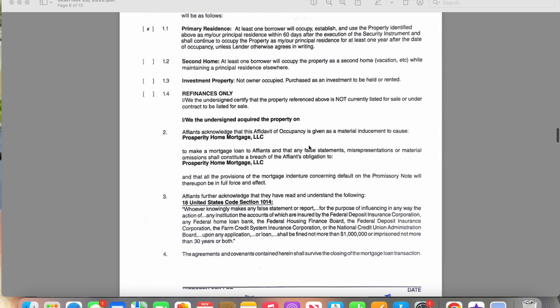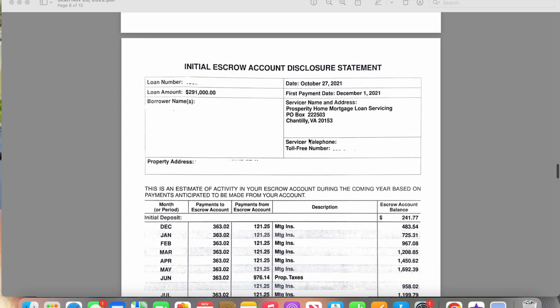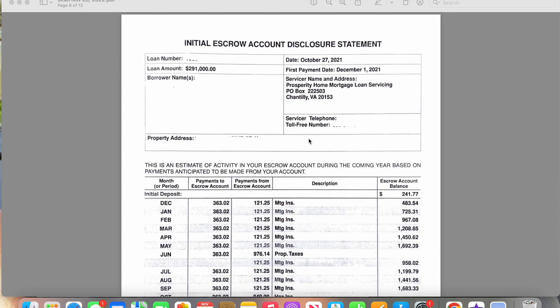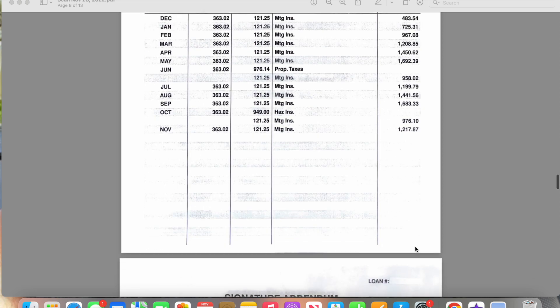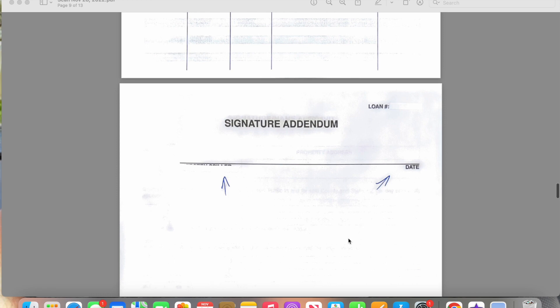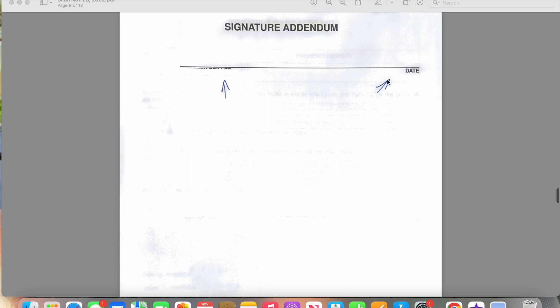And here is the initial escrow disclosure. It's basically just a list of specific charges that you will pay each month — like with the escrow and your actual part of your mortgage. This is basically just showing you the charges, what's being paid into your escrow, and then your balance as it goes up throughout that entire year, so it'll be like the first year of those charges. Then you'll come here and they would sign it and date it.